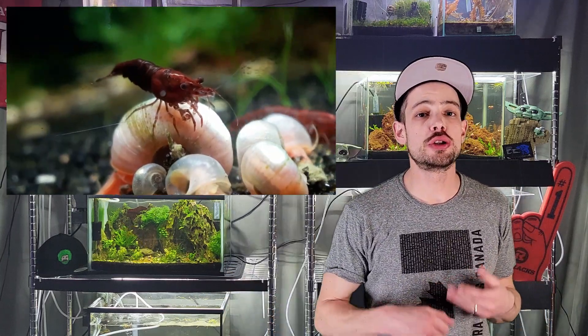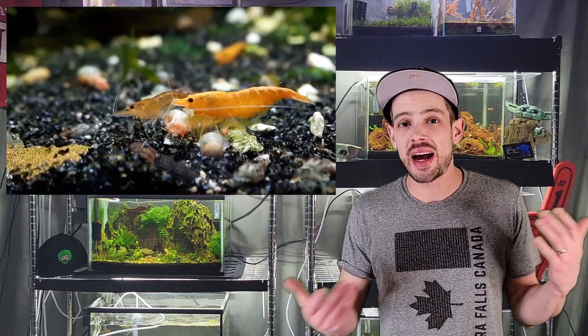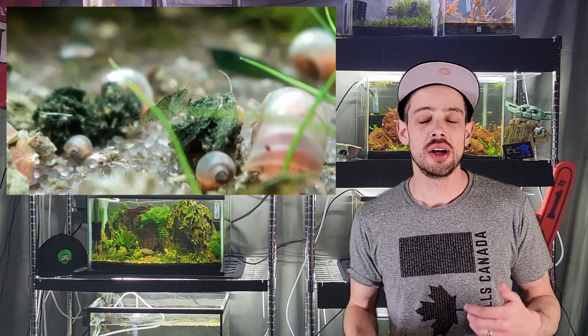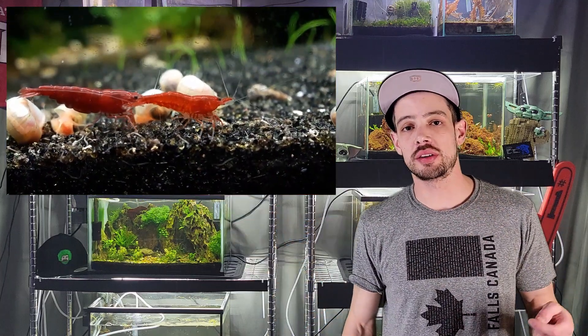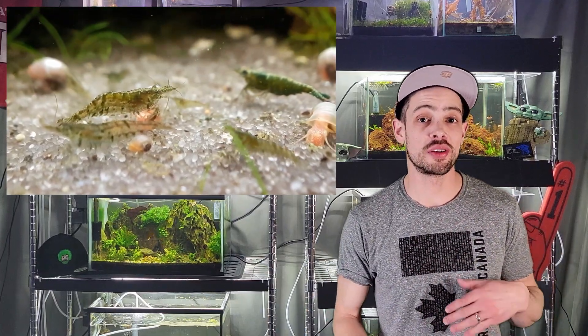Moving on specifically to shrimp tanks: shrimp are scavengers that like to eat the biofilm and algae that naturally grows on hardscape and glass. Adding them on day two of your instant cycle, they're just going to starve to death — there's not going to be enough food. Even if you wait a week, you'll probably have to supplementary feed them more often. In matured shrimp tanks you might feed every third day, but in new tanks you may feed every other day or even every day in the beginning.